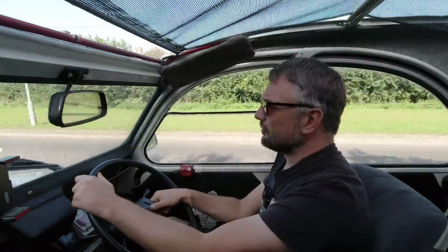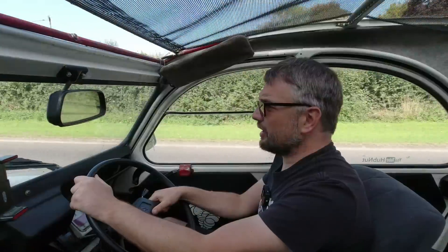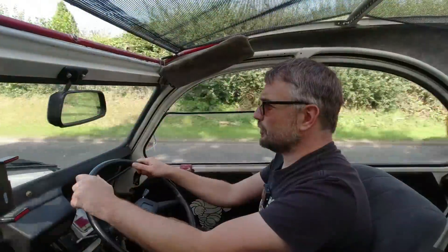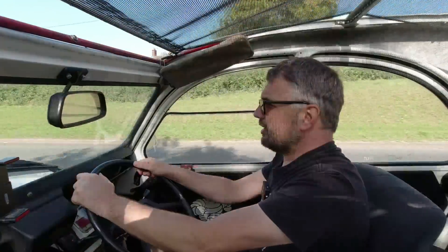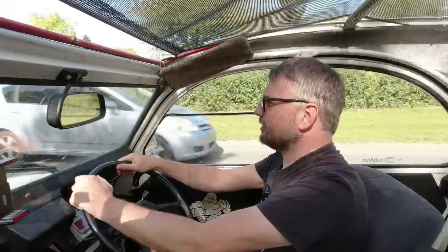As carburettors wear they do develop air leaks in places, and Pete's worried that might be something that's going on. I've just got to drive the car, see how she goes, and report back to him — she might have to come back for a further tinkering session. It's always interesting to chat to Pete because he knows a lot.